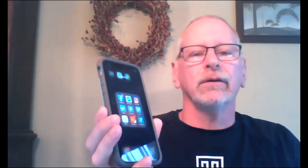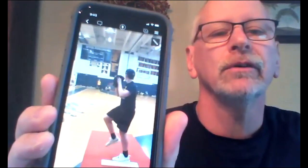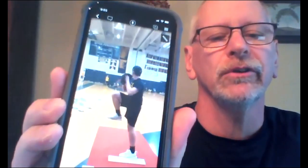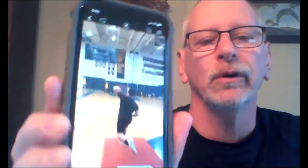First of all, an app we use an awful lot for hitting and pitching evaluation to slow things down: Hudl Technique, H-U-D-L, the orange one. Hudl Technique is a great way to do slow-mo. There's a pay version where you get all kinds of additional attributes, but the free version does a lot of stuff great and you can save videos. Here's Evan Wittig, who's now in ninth grade, working this past winter at 1.8 speed working on a change-up. You can see Evan slowed things down — we could break them down, we could pause things. Looks pretty good.